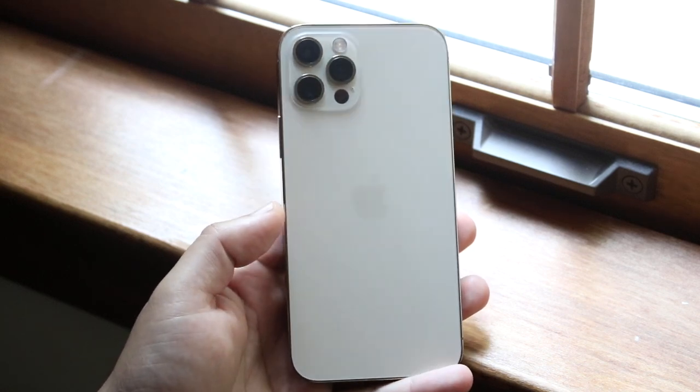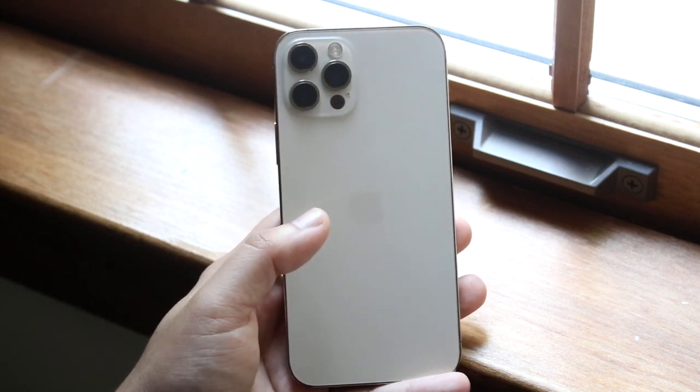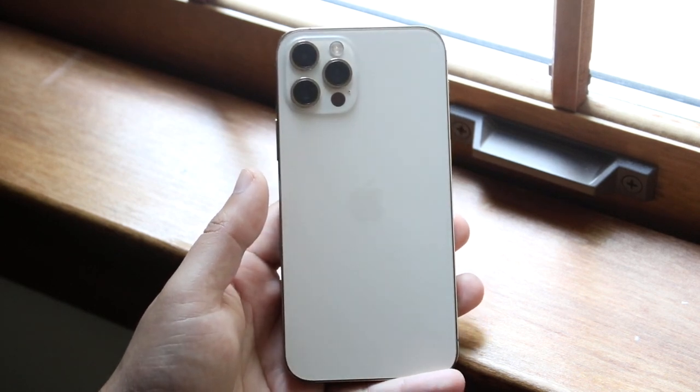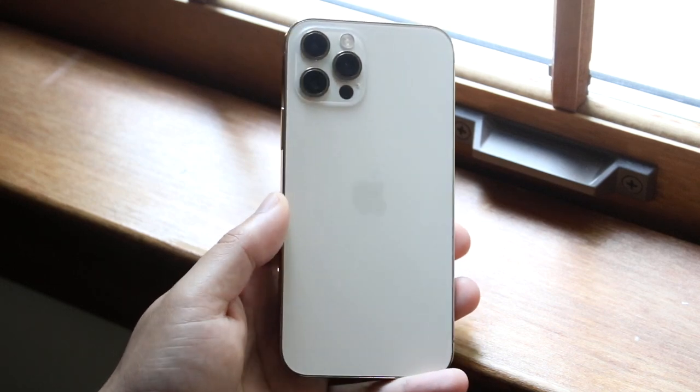There are iPhones out there that cannot do this — iPhones like the iPhone 7 and below, the iPhone SE first generation, those type of iPhones do not support wireless charging. If you have an iPhone from 2017 onwards, those do support wireless charging. Keep that in mind, that is essentially the very first thing you're going to have to look at.